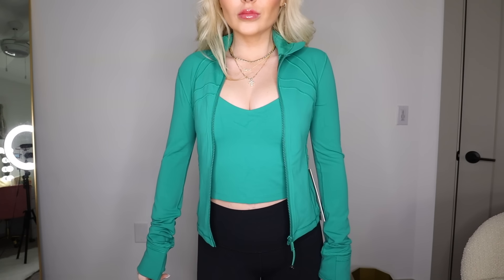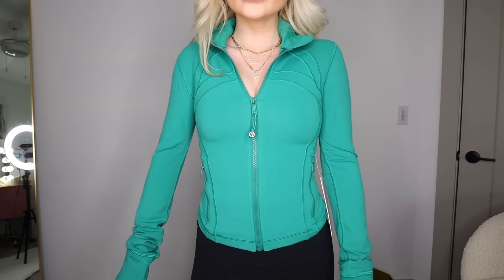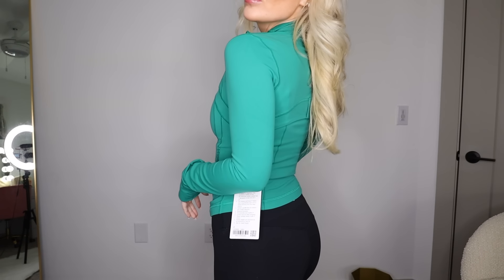Cascadia Green is almost identical to Lululemon's Kelly Green from last year — I honestly can't tell the difference. I love the regular Define Jackets in Luon, the regular length ones that are a little longer, accentuate your curves, and suck you in. I've been a ride-or-die for those for five to six years. However, I've recently discovered I'm also in love with the cropped version in the Nulu fabric. Nulu is probably my favorite Lululemon fabric — it's so buttery soft and stretchy.